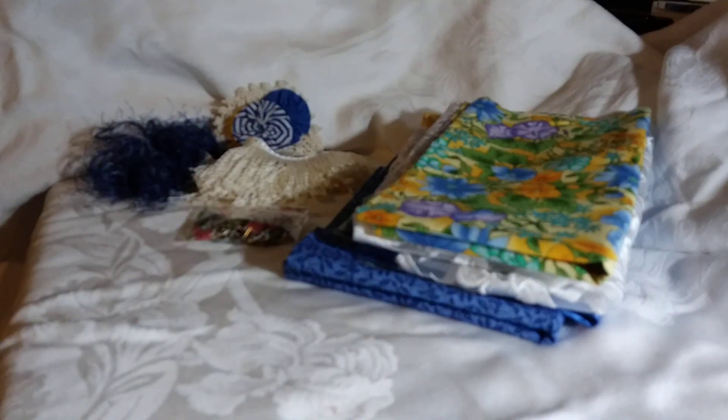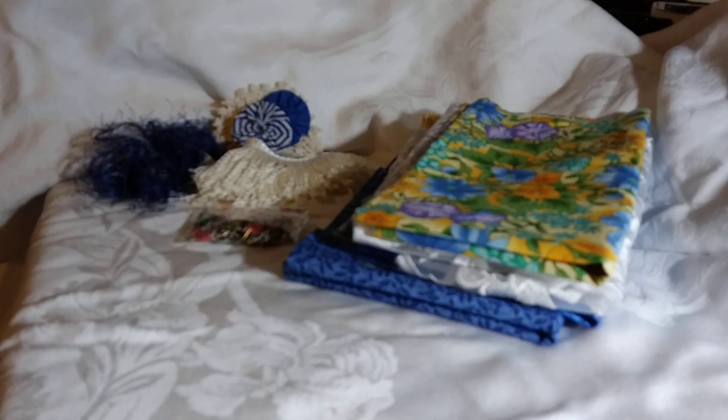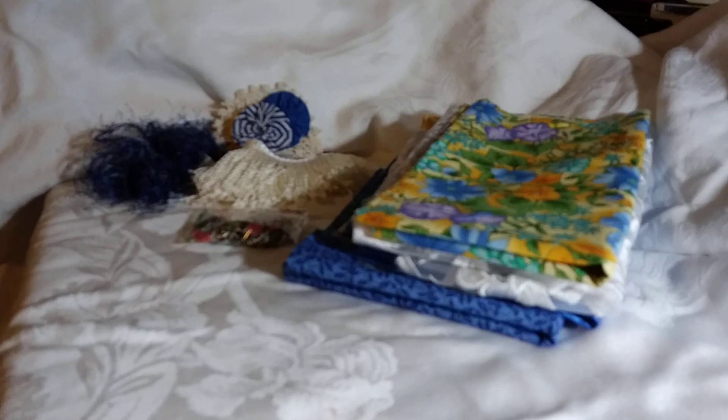Hi everybody, it's Kim. I'm back with my last kit for the day. We're going to call this one the Blue and Yellow Kit, and there's only one of these. This one's going to be $15 plus shipping. You can order by commenting below with your PayPal information and your zip code, or you can go through my Facebook store, Vintage Rose Creations.